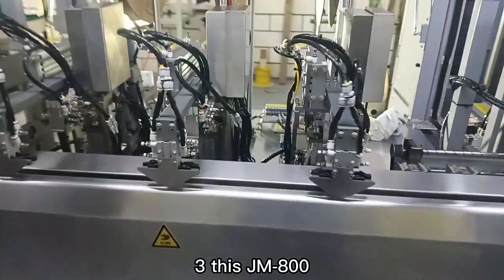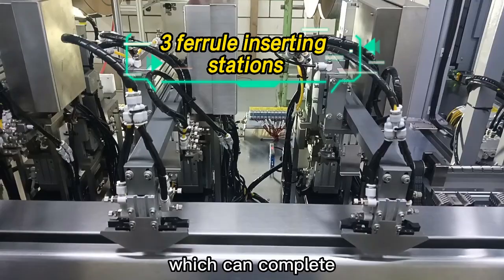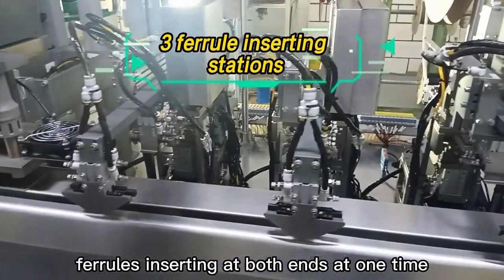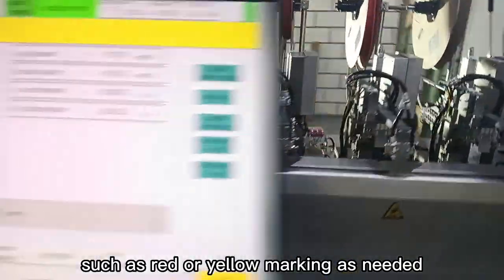3. The JM800 is equipped with 3 ferrule stations with mark printing, which can complete ferrule inserting at both ends at one time and add an extra ferrule such as a red or yellow marking as needed.